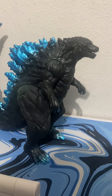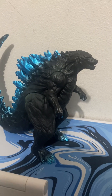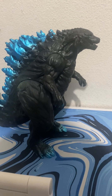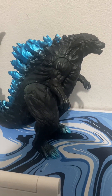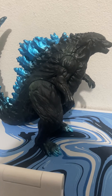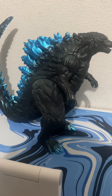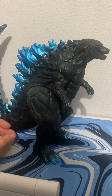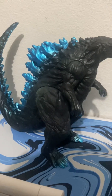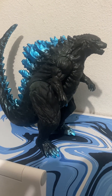Godzilla is upon us - we have the King Kong x Godzilla New Empire here. This time we're back with another toy, being the Planet Eater Godzilla, also called the Earth Godzilla, as seen in the animated trilogy of films: Godzilla Monster Planet, Godzilla on the Edges of Battle, and Godzilla Planet Eater.